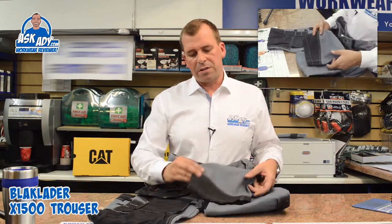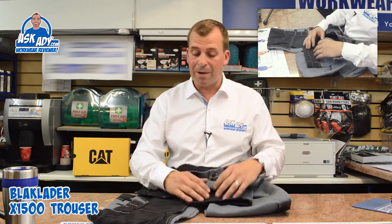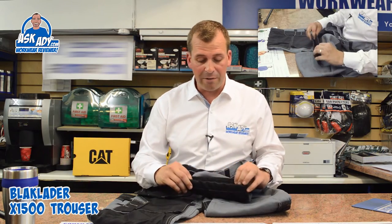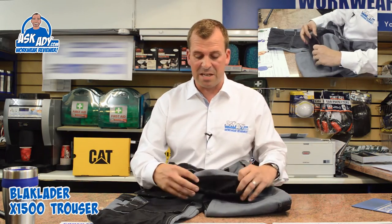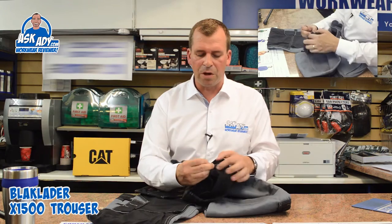Around the bottom you've got Cordura around the hem, which is really good — so if you're on a building site and these are dragging around, that's going to stop them from fraying. You've also got inside a little toggle which you can pull in to gather the trouser in.